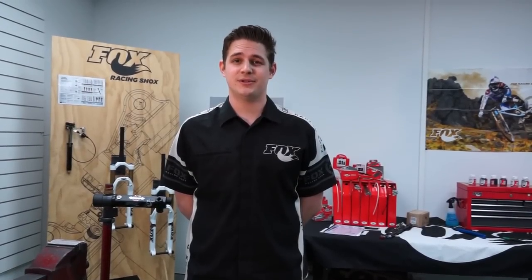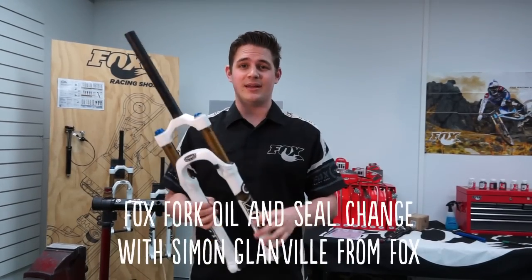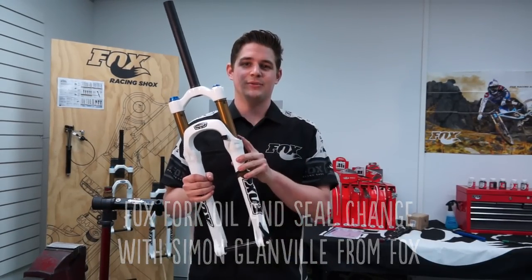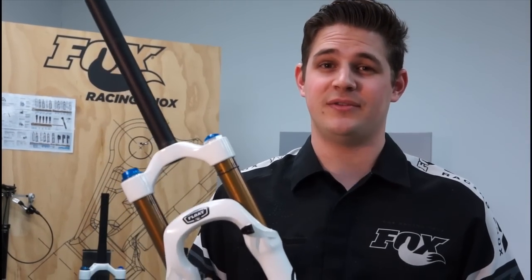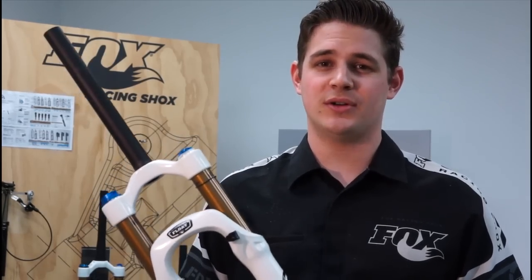Hi, I'm Simon Glanville from Solar Sport, the Fox Racing Shocks distributor in Australia. Today I'm going to show you how to do a lower leg lube change as well as a seal replacement. We're going to be working on this Float 120 RLC with a FIT cartridge, but this procedure can pretty much be done across the board for all Fox shocks.